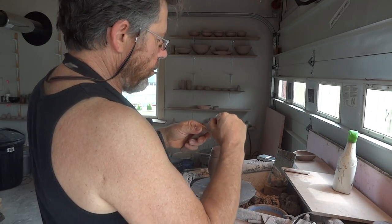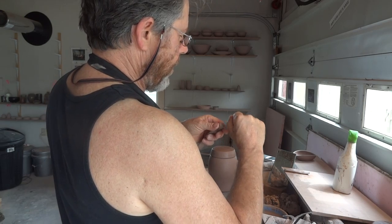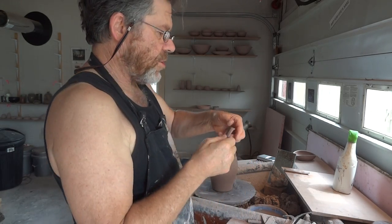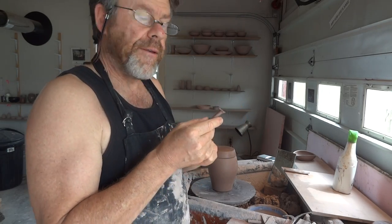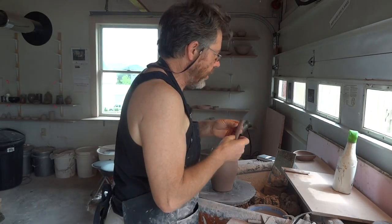Always, with a handle, what you want to do is butt the end of it, like that. You've got to do that, because that's going to provide extra clay — a lip of clay there — which is going to be useful for joining the handle.